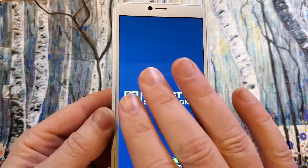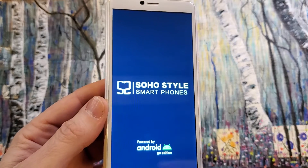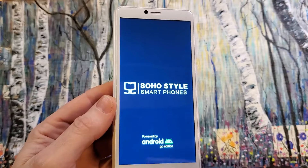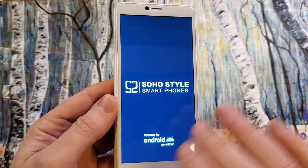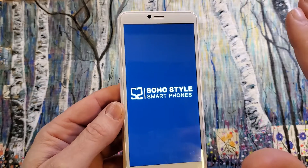Keep in mind that if you have turned on and set up your Soho style phone with your Google and Gmail account, and you've turned on Find My Device or Find My Phone or any of the security features, you are still going to need your Google or Gmail account and password to log back into the phone — even though we've erased all data.